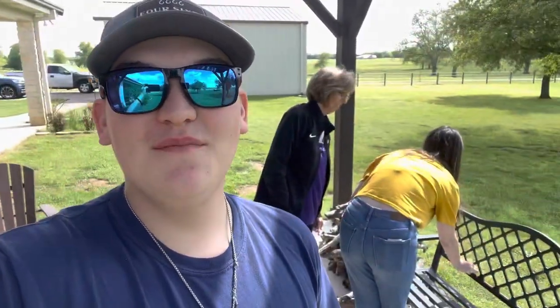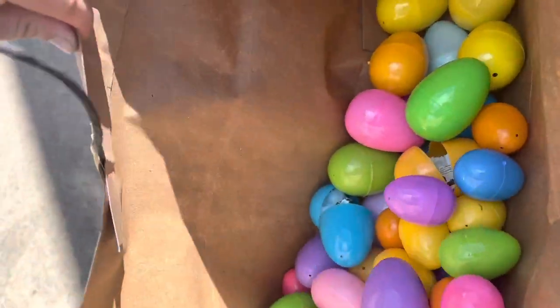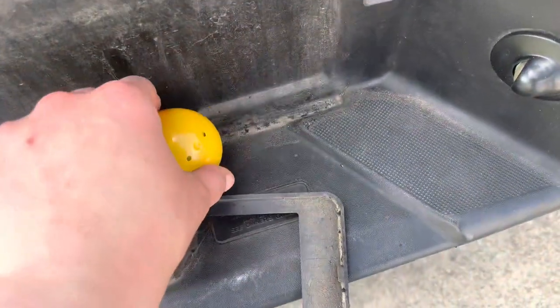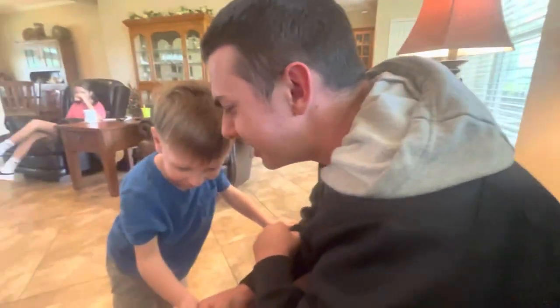Easter egg hunting part two with Emily. Hello. Got a whole thing of Easter eggs. Somebody stole my license plate. All the adults are outside. You can't go nowhere. Stop resisting. Colin, hit them. Why do you make those noises, Jackson? I don't know.